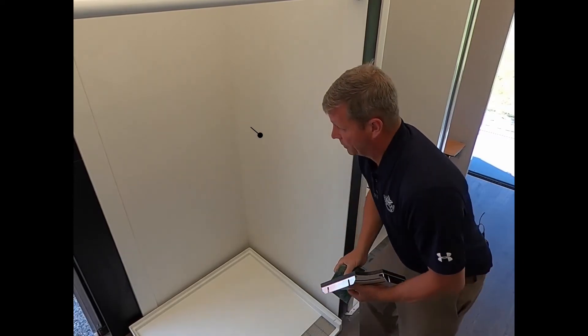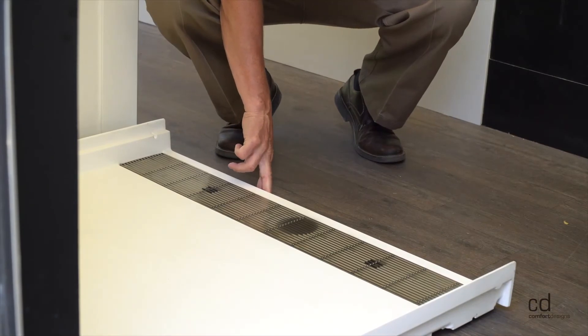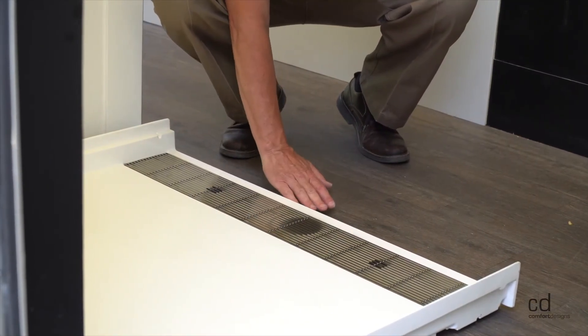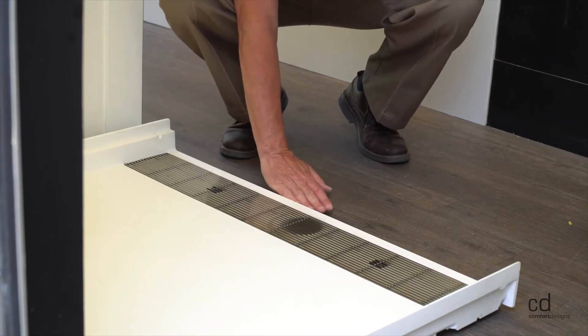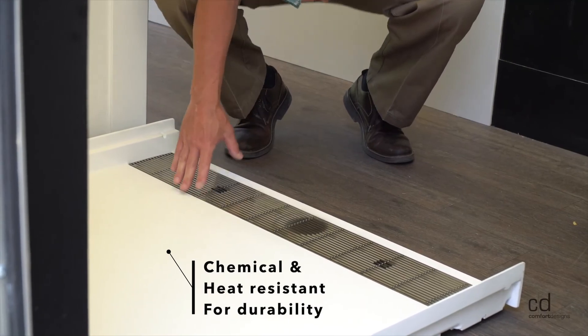One of the other features for this product is going to be the front threshold. The front threshold is three-quarters of an inch from subfloor to top of edge. If you can bring your floor up that three-quarters of an inch you would have a flush entry level. It's also resistant to chemicals and resistant to 450 degrees.